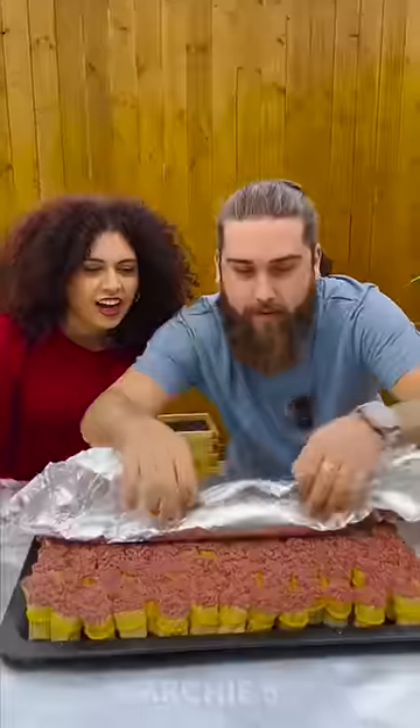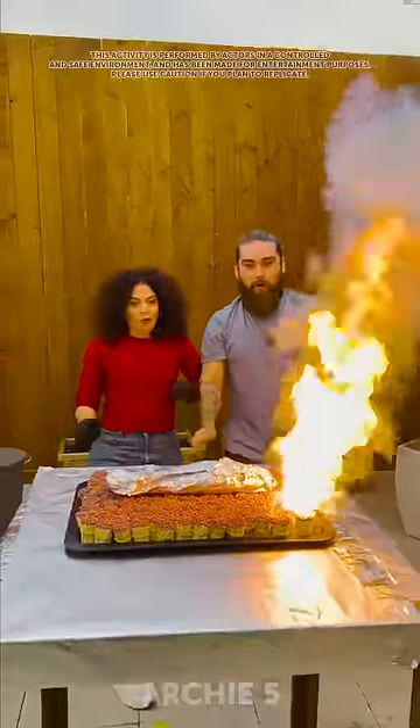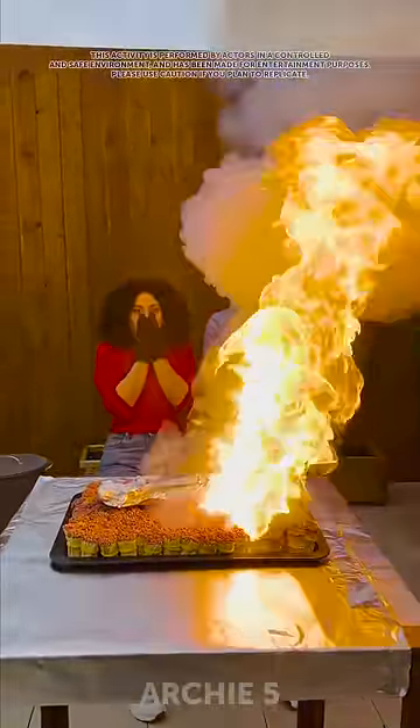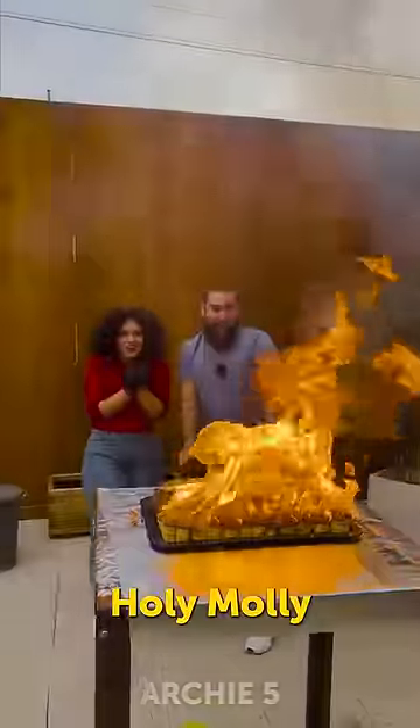Now we need to rub it. Be careful, step aside. Be careful. Whoa. Dang. It's kind of warm.